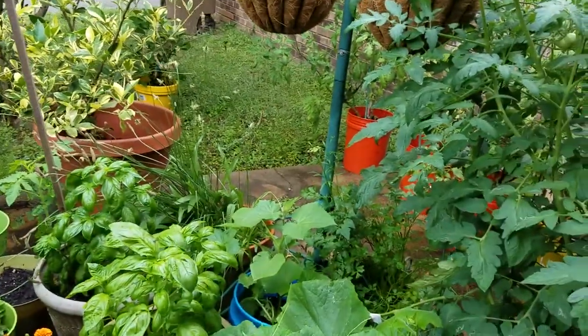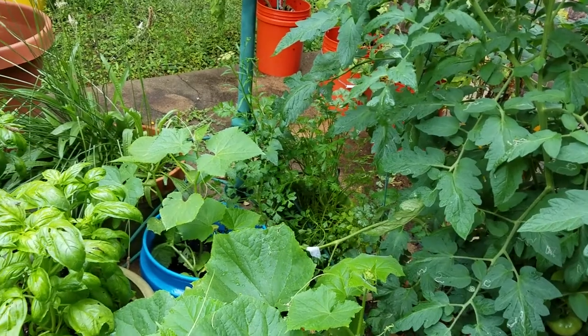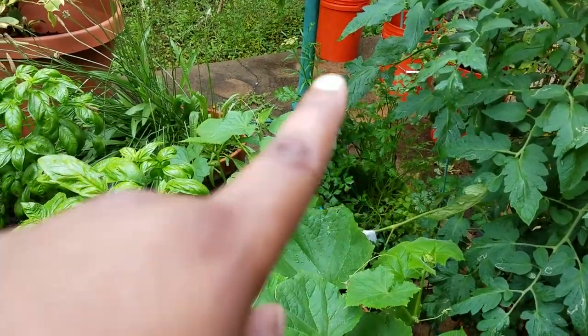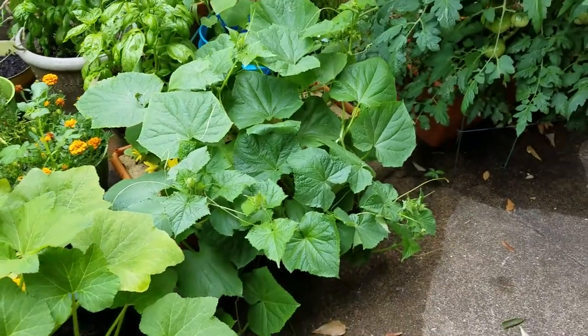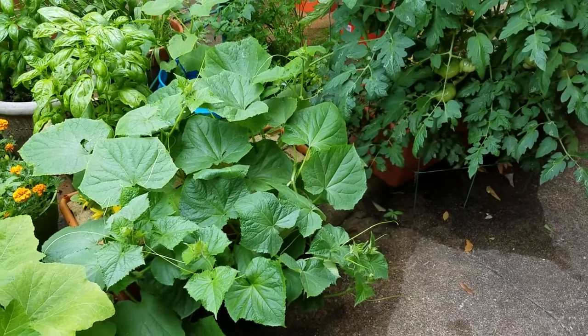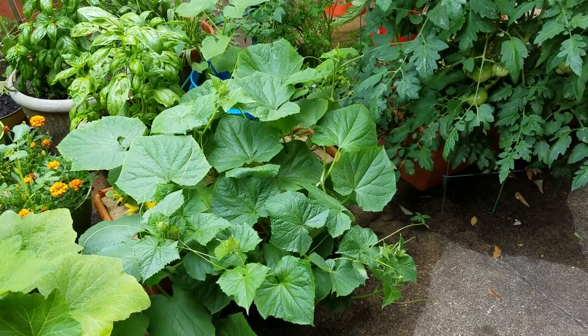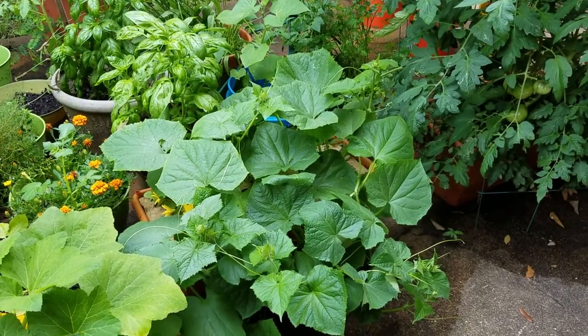There's parsley — Italian flat leaf parsley. You can see cucumbers over here. If any of you know about these grow boxes, they work great. I know a lot of people wonder if they really work — they work great as long as you keep them watered, follow the directions for setting them up, and your plants will do fine.